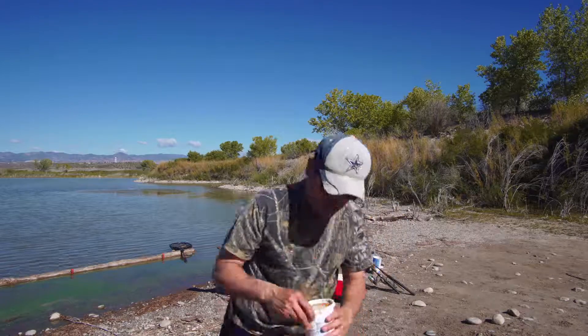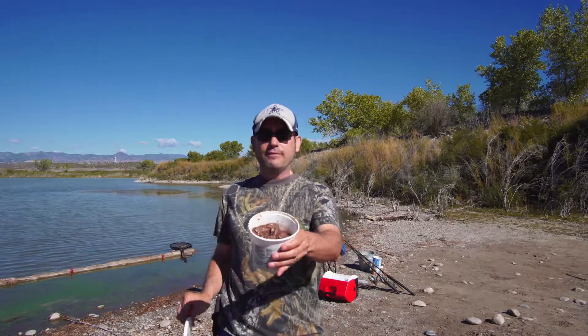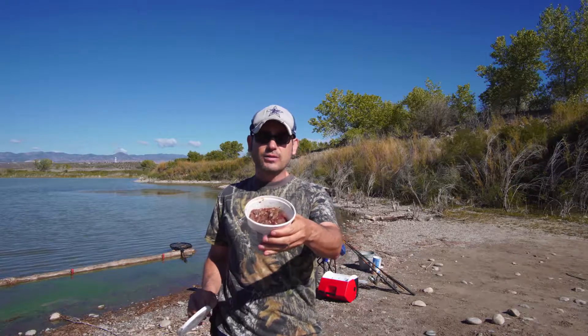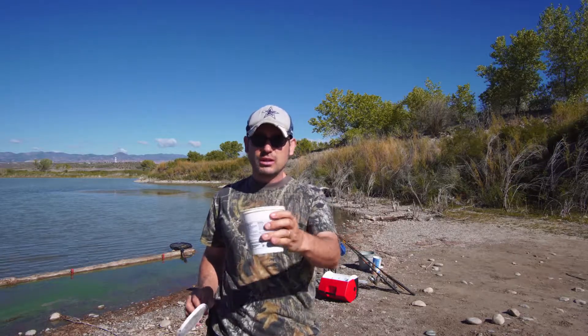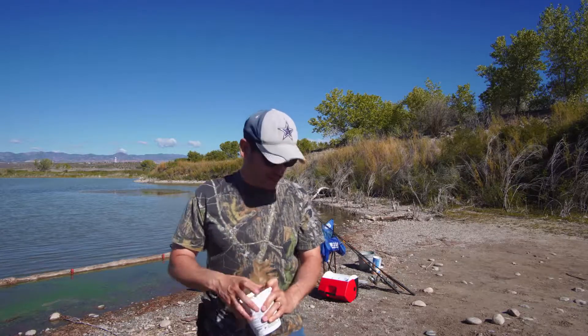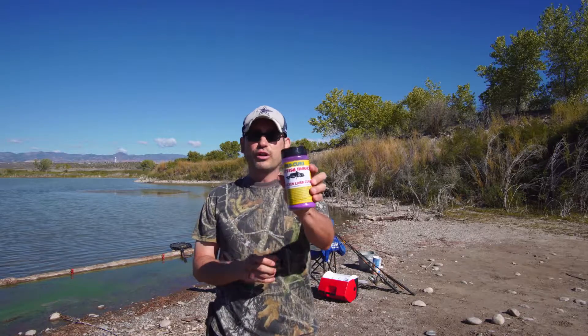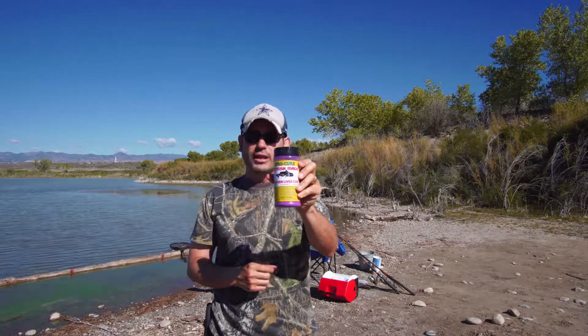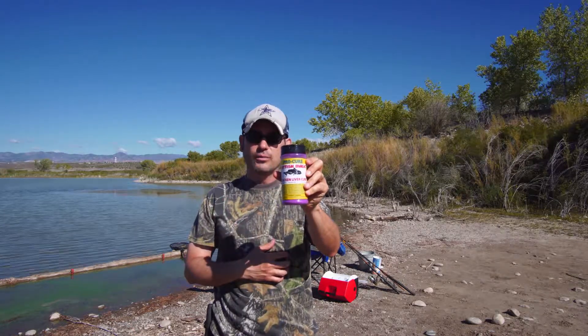I also have chicken liver that I've salted. It's been in the fridge for about three weeks now, so that should be nice and juicy and ready to go. Those will stay on the hook pretty good. And then another jar of catfish liver that I used ProCure Catfish Magic on — it's a UV, real purple thing — supposed to make it last on the hook pretty good.